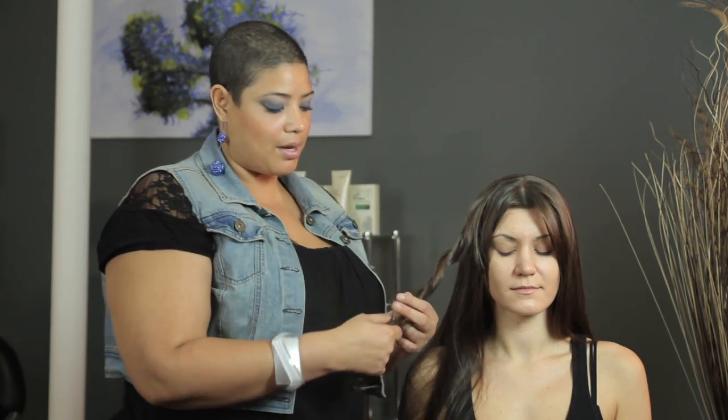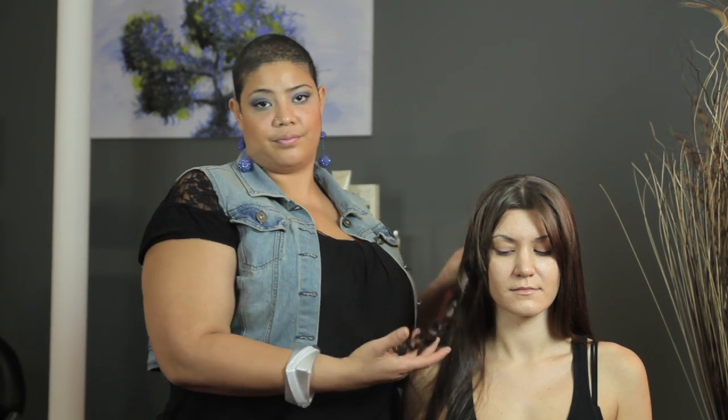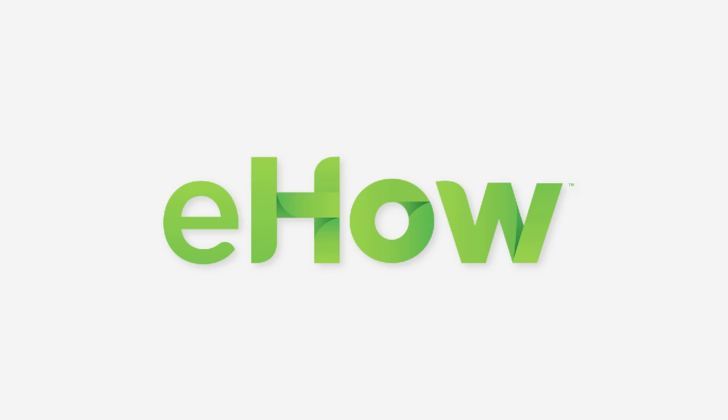If you decide to comb it out, that's fine, but don't do anything until the hair has cooled off to maintain its shape. My name is Tanisha and today I've showed you how to do a Shirley Temple Curl.